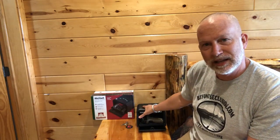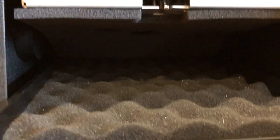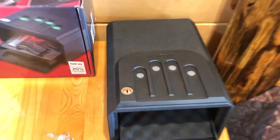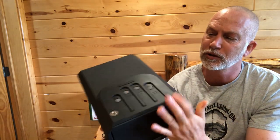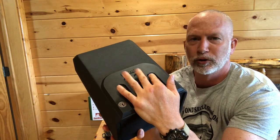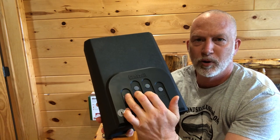The nice thing with this is it has a hand pad here, and I'll show you that. You can just put your fingers on it. It's not a combination, so I can just put my hand on here in complete and total darkness and press the buttons — they light up when I press them.